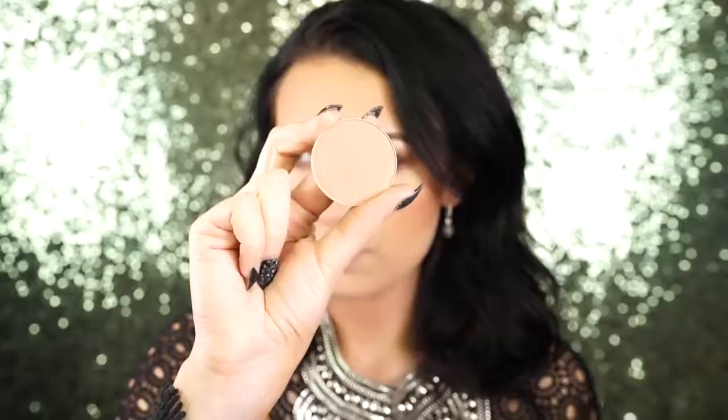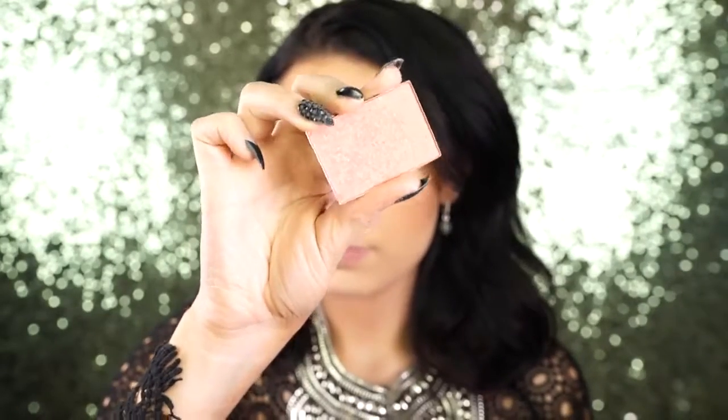It gives you a nice soft warm glow which I've really been a fan of lately. I like to apply it with a nice fluffy brush — this is a brush by Morphe — and I feel like the fluffier the brush, the more summery and bronzy you look.